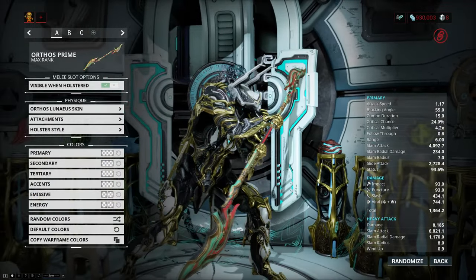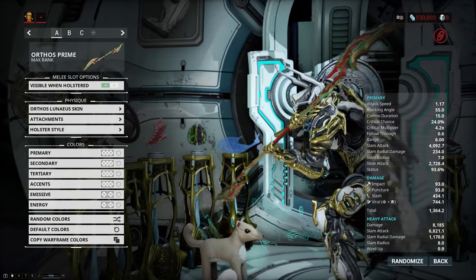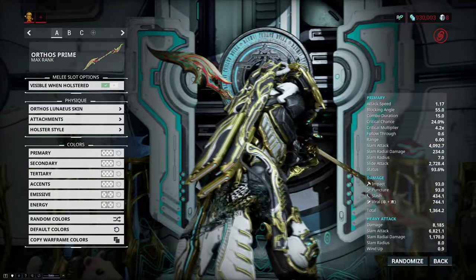Then we have one for the Orthos, and it is just for the Orthos — it is not a generic polearm skin, so bear that in mind. This is probably my second favorite skin of the bunch, right behind the Exotra.